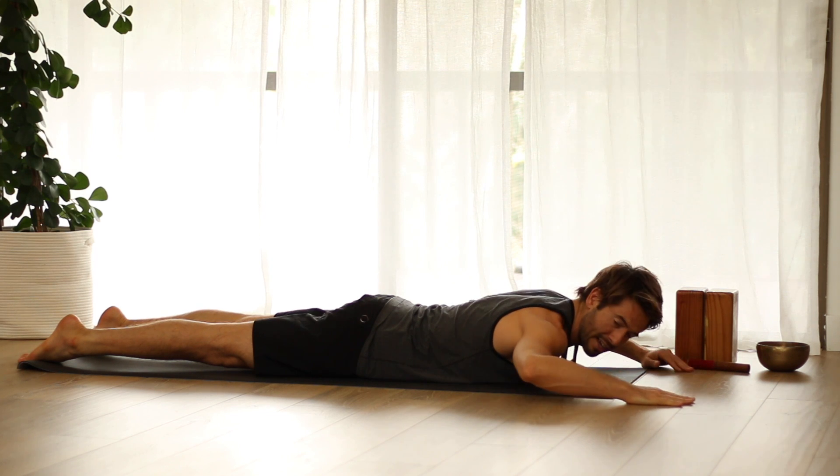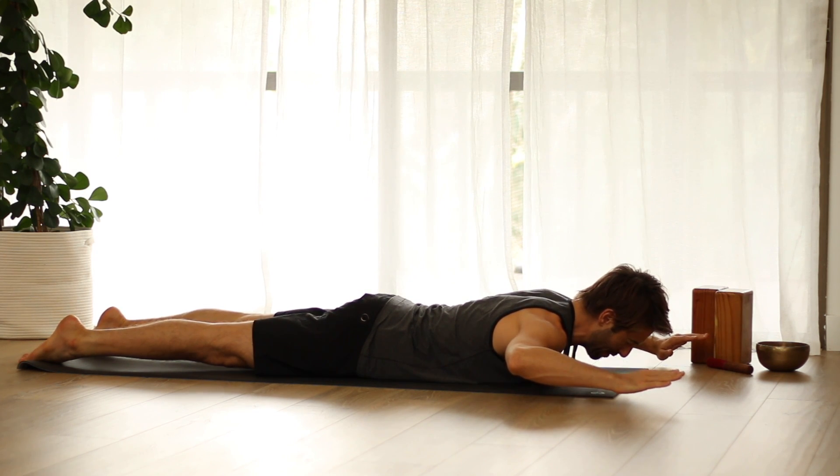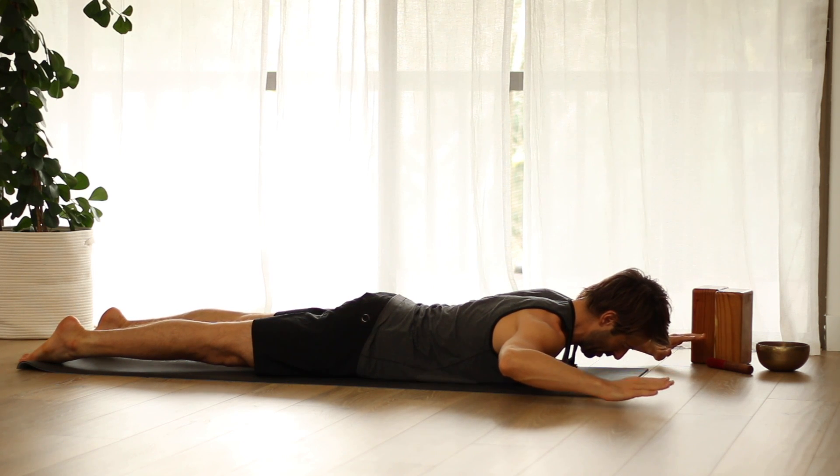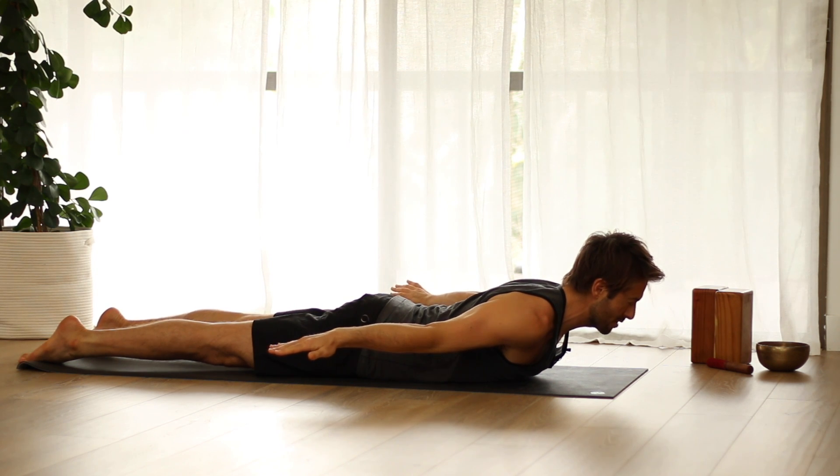Then bend the elbows out to the side, lift the hands up to shoulder height, and spread from the elbows away from the midline. Stretch your arms straight back behind you. Roll the shoulder heads up away from the floor as you reach the collarbones forward.